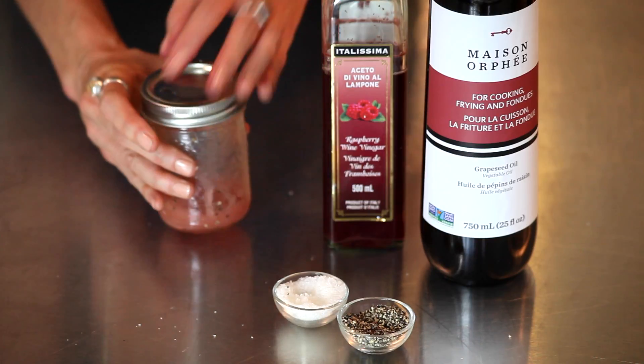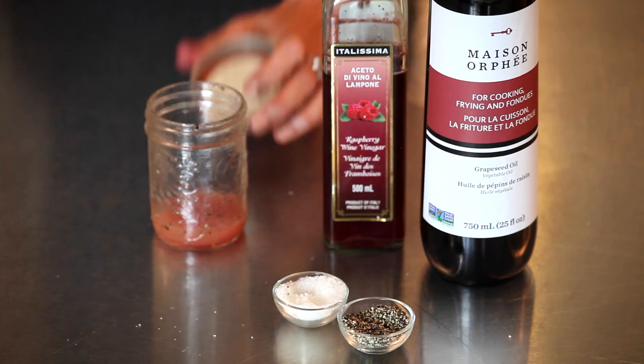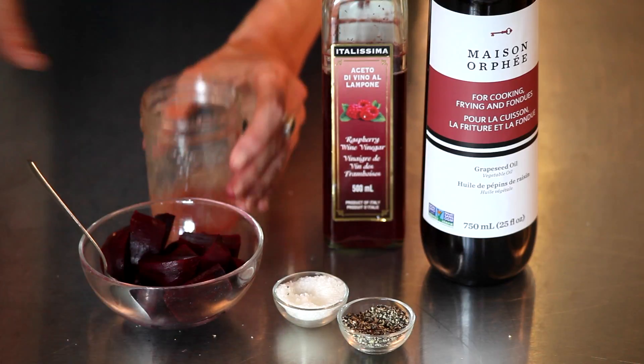I like the raspberry vinaigrette on a salad of beets which have been boiled or roasted. Lightly toss and you're ready to eat.